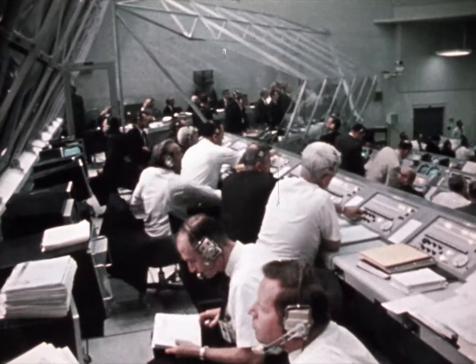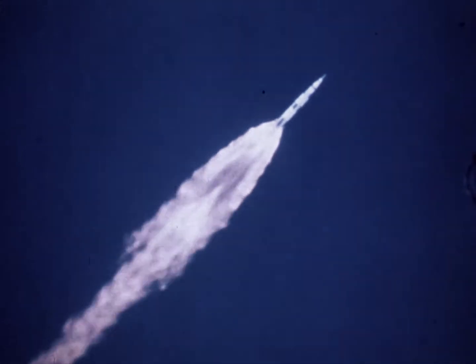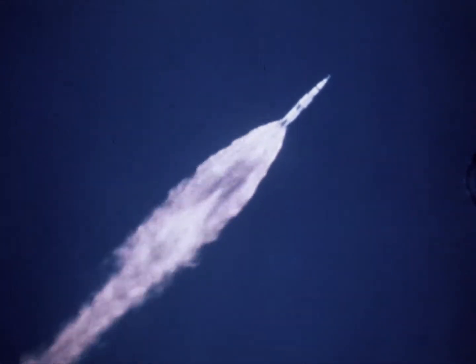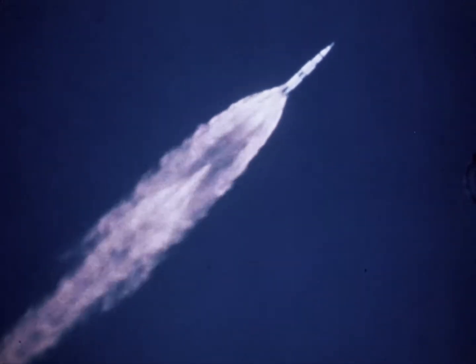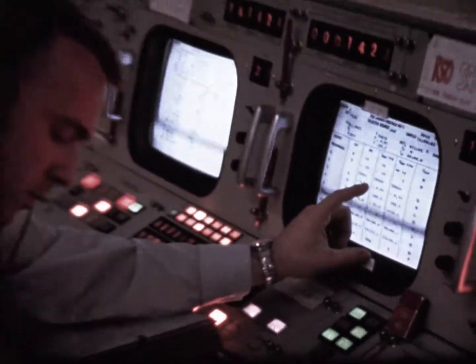Apollo 9, you are go all the way. Everything looks good. Apollo 9, it's five minutes. Everybody's happy as a clam here. Looking good. So are we. Very good.